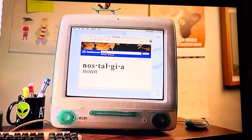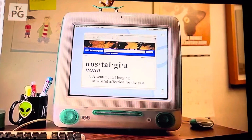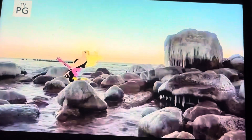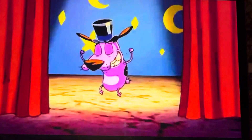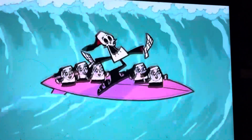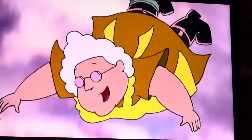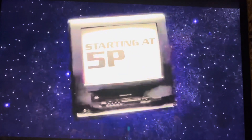Nostalgia. Noun. A sentimental longing or wistful affection for the past, typically for a period or place with personal associations. As in: every weekday at five, my life has meaning again, due to the nostalgia that Jackard Pest brings me. Jackard Pest — weekdays starting at five, only on Adope Limb.